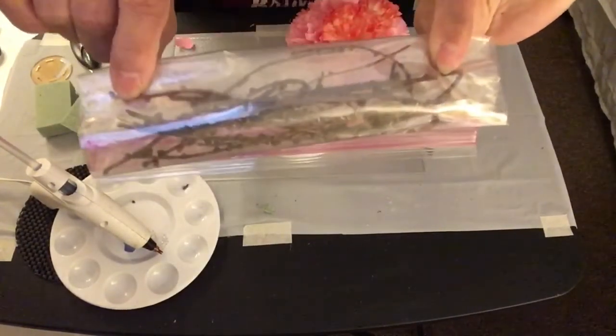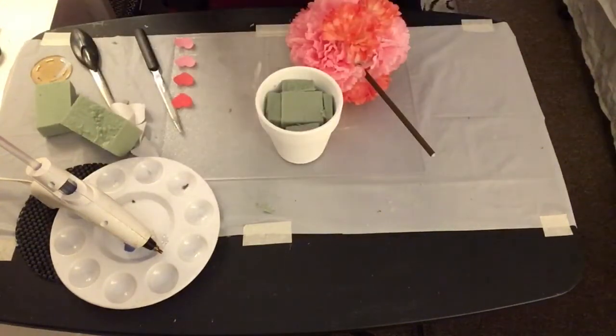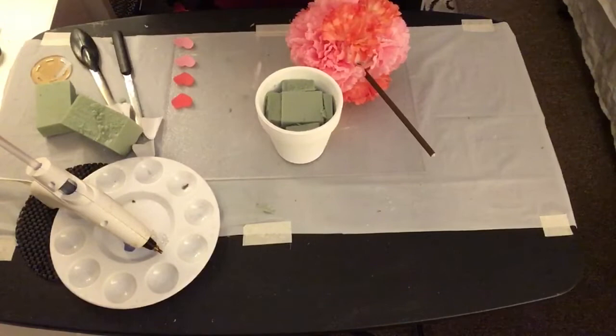Next, I'm going to take some small branch picks and hot glue them onto the dowel stick so the dowel stick will have that effect of a real branch pick.